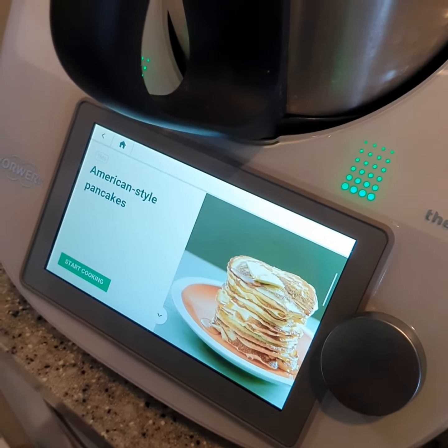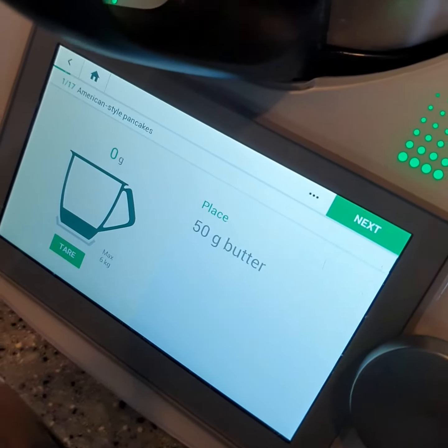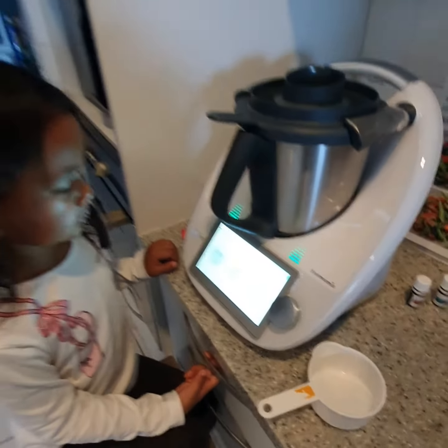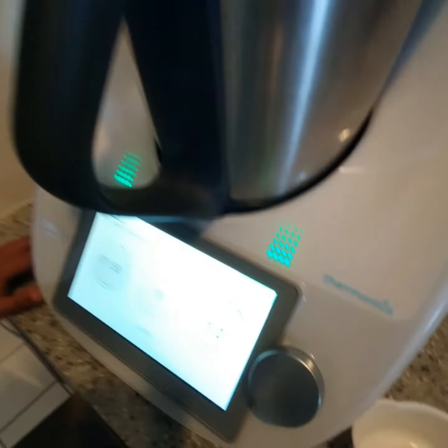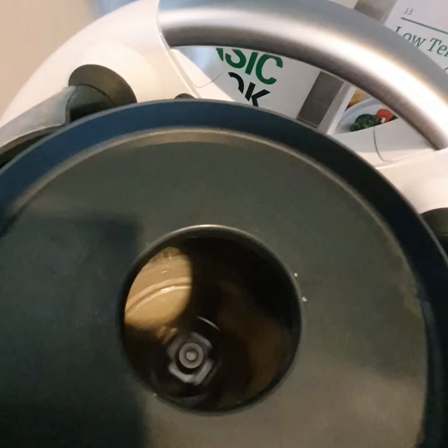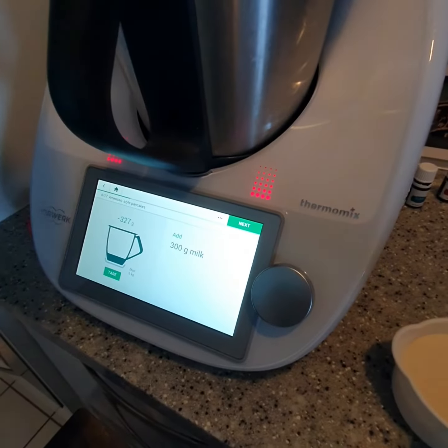American style pancakes today from scratch — no more using the box! 50 grams of butter is in there. Quick sneak peek at the butter melt. So the butter is done. Next we're going to put in the milk.